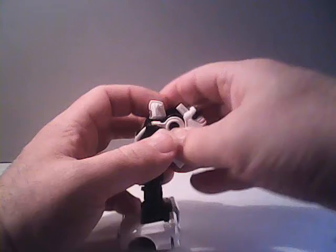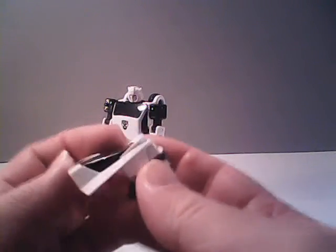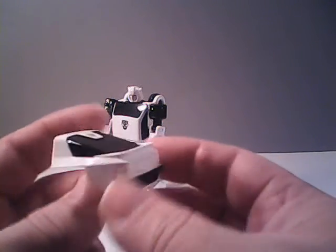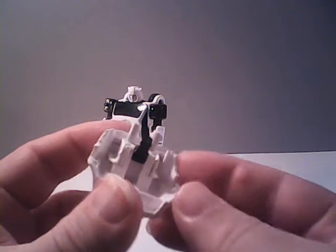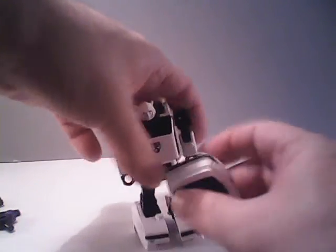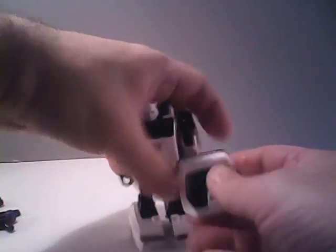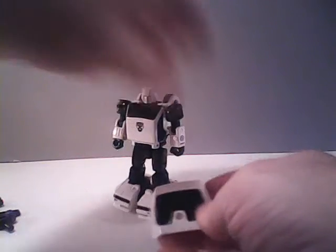Also lastly, for Bug Bite's accessories, is his rear backpack. That's his backpack and also the rear portion of the car. It also allows it to be held by any of the posts — it's easier to use the solid posts than the movable one. And it can fit in his hand as a shield, if you are so inclined to do so.